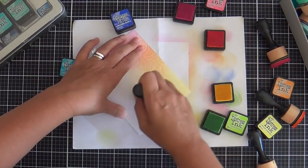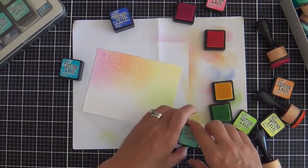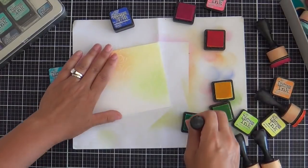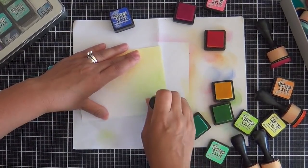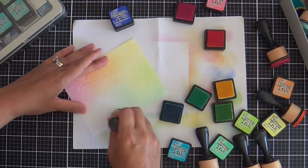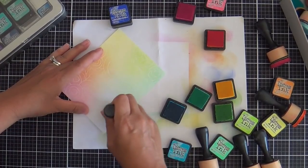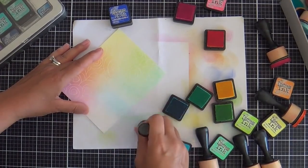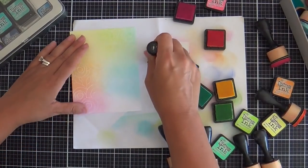I'm blending away — I've got Picked Raspberry, Spiced Marmalade, Squeezed Lemonade, Twisted Citron, which is my favorite color in all the land. But back to lemonade — you know what I've been craving lately is some strawberry lemonade, like the kind you get with Country Time strawberry lemonade powder. Gosh, I could go for some of that right now. They don't sell that here, but maybe I could find somewhere to order it online in Europe.